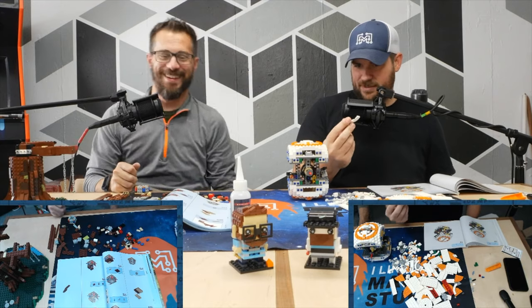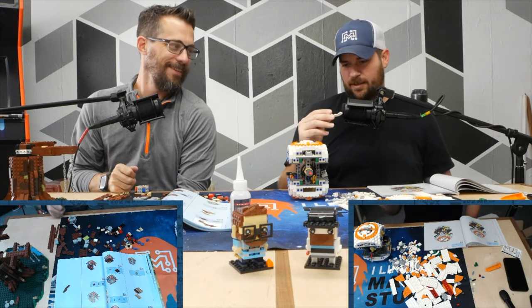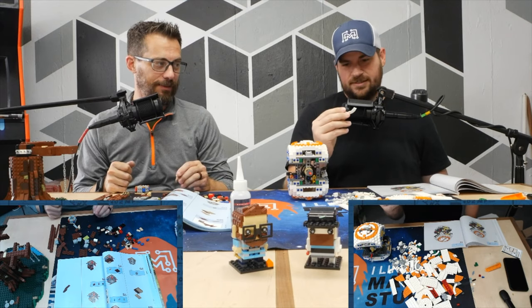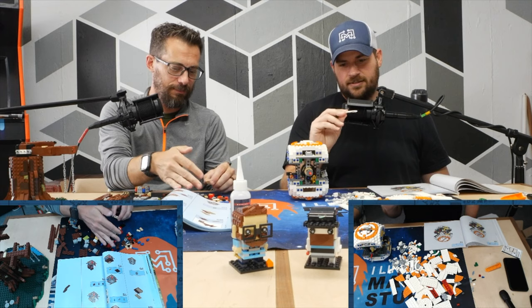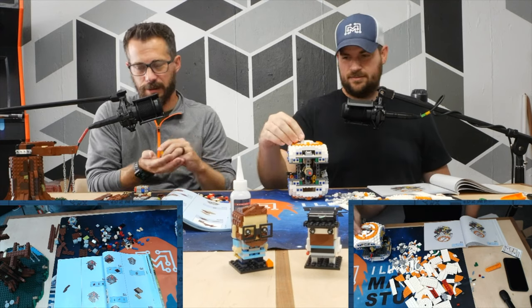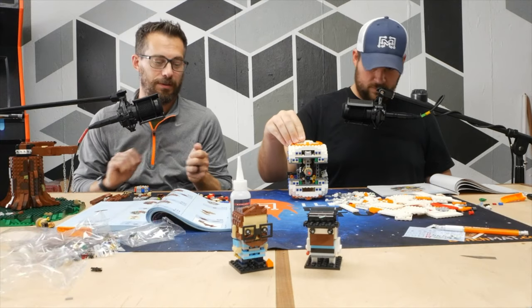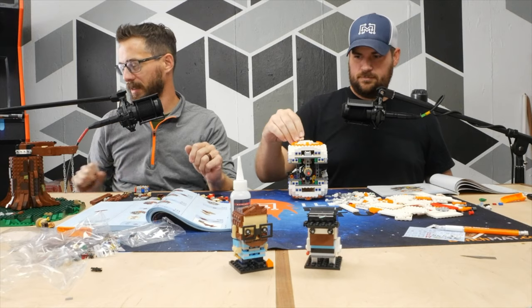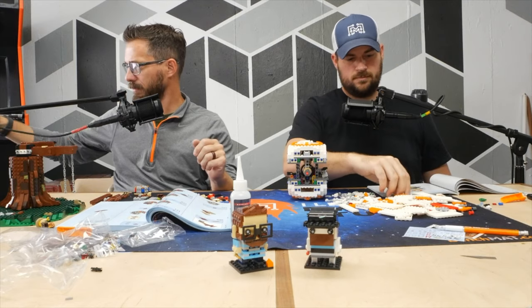Have you ever seen this piece? I've never seen this piece. Have you looked at the underside of one of these pieces? That's kind of weird. This makes for good talk radio — stuff people can't see. If you go to the YouTube channel for No Instructions you can watch this podcast, but if not you can just listen.